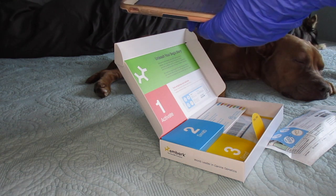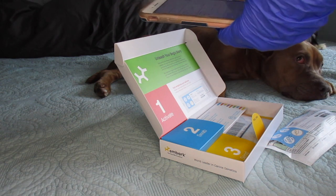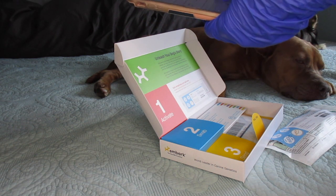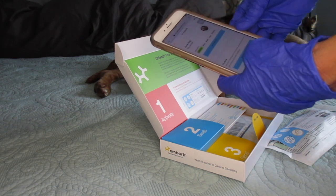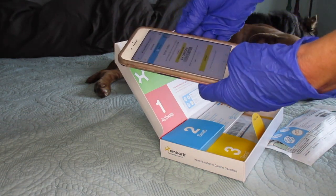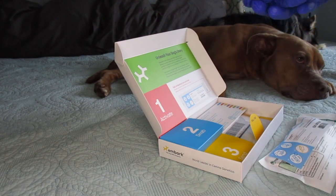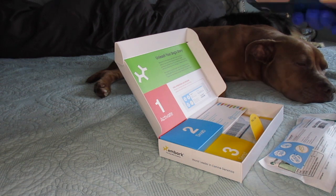The date of birth — well, oh what day did we adopt you Junebug? I think it was like the 28th of September, something like that. We're done for now. Okay we're going to activate our kit. Let me enter the code. Let me not dox myself too much here. Alright so now we've finally activated this swab, so let's get going.